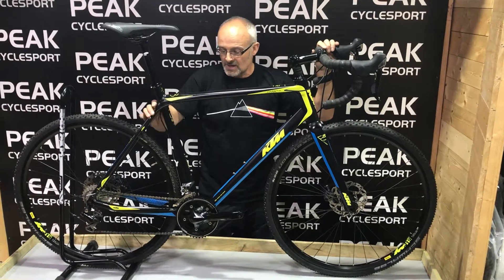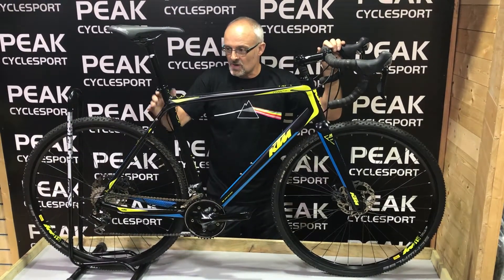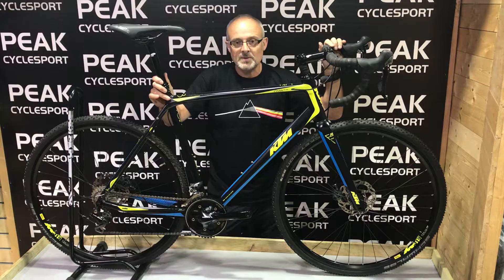Comes in at 9.8 kilos in total for a size 57 large, selling for just over a thousand pounds.